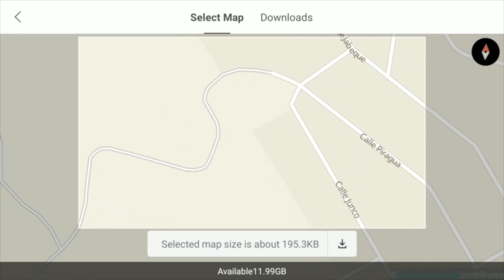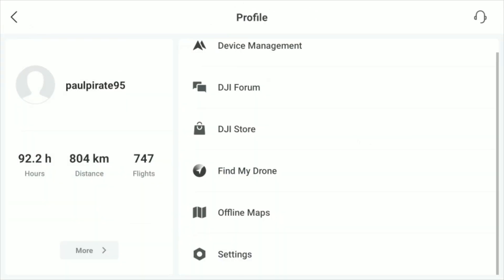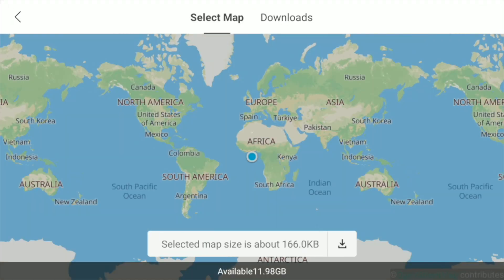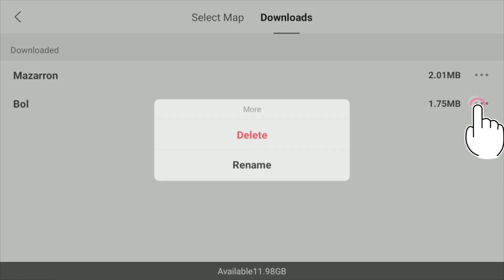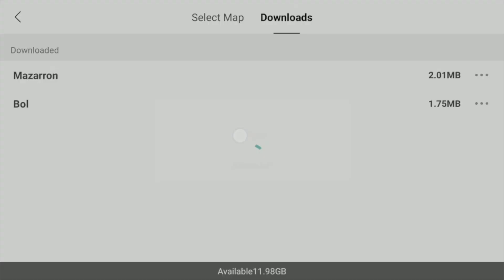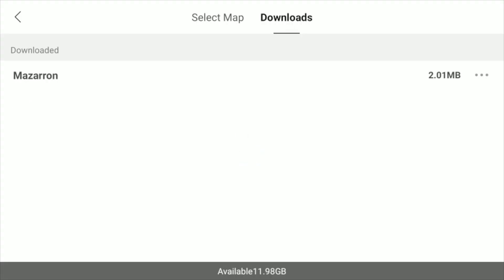We come out of that and go back into offline maps. As you can see, it always goes back to the world map, but we go back to Downloads. There are the two maps I've downloaded. If I decide I don't like the Balwevo one, I can delete it. You can add as many maps as you like.